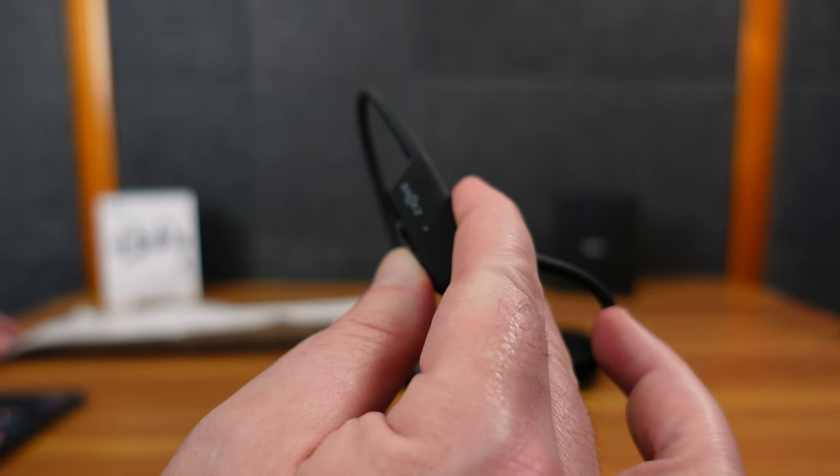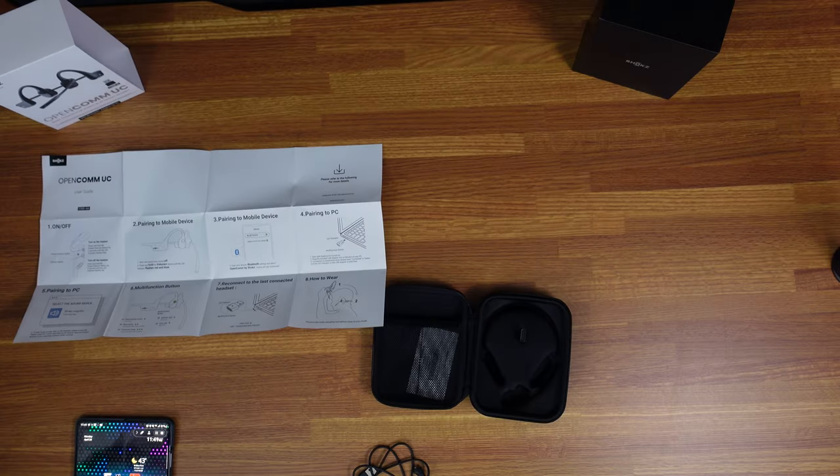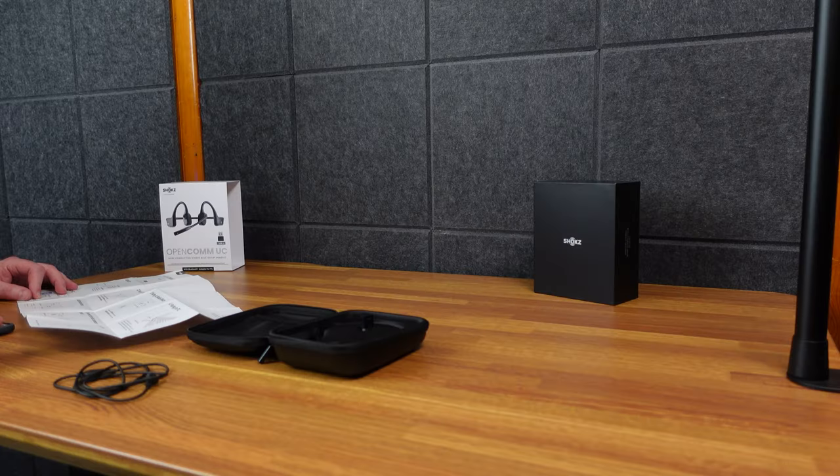I held it down — one, two, three — that red means power off. So let's try again — one, two, three — and now it's blue. It turns on green for a second, then blue. I'm going to put it on my head. Big head. So it's on.